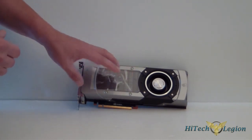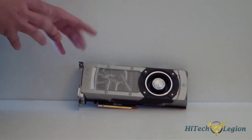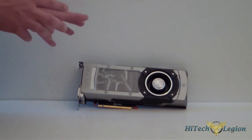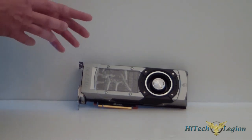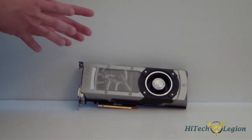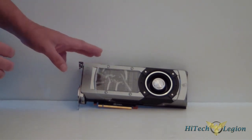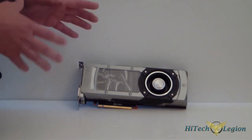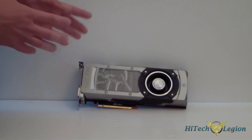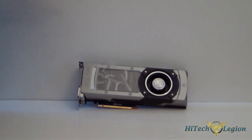There is three gigabytes of memory on this card, but what they did was they doubled it. You're going to get 384 bits of a memory interface on this. If you remember, the GTX 680 had two gigs and with half of the memory interface. In order to power the 780, you're going to need a 600-watt power supply minimum. Its gaming TDP is going to be roughly around 200 watts, total TDP is 250. For those of you who want to know about transistors: 7.1 billion.